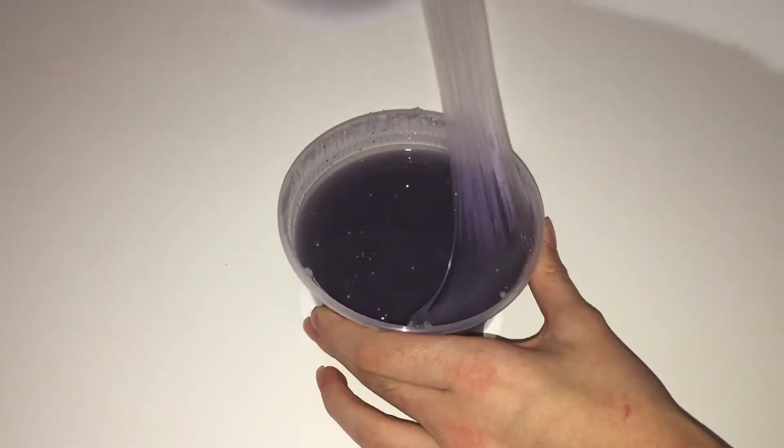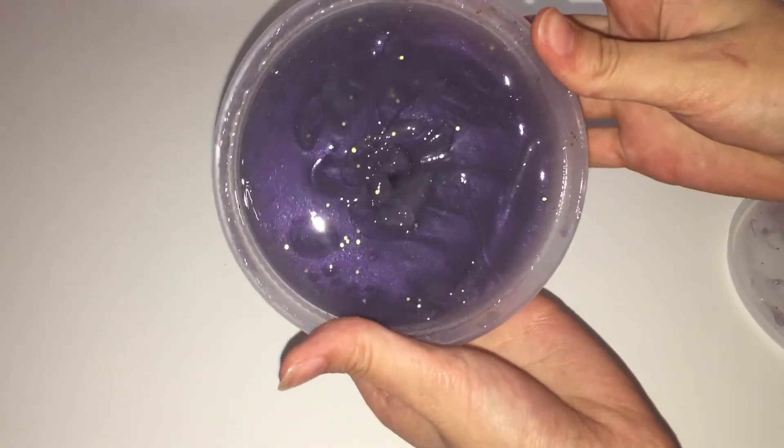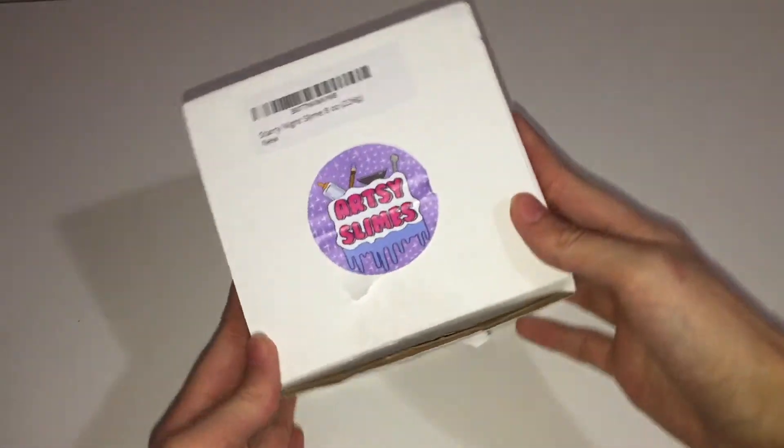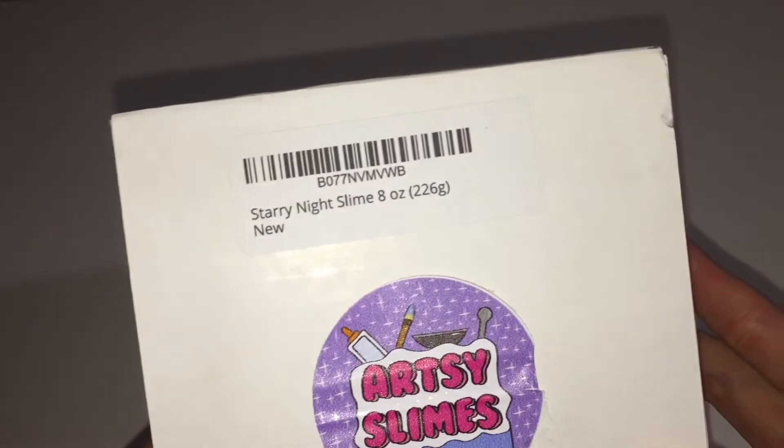Hey guys, it's Mirameha and welcome back to another video. In today's video, I'm going to be reviewing Artsy Slime. I ordered some Starry Night Slime from her, which was 8 ounces, and it cost me $11.25.